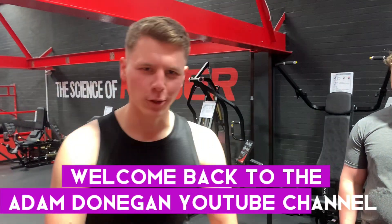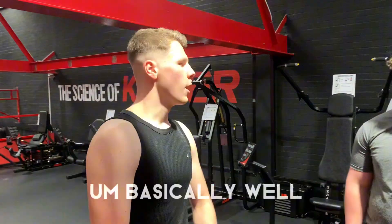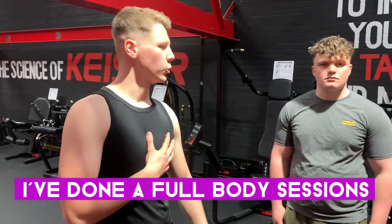All right guys, welcome back. We're here at Planet Fitness and we've done a full body session today.